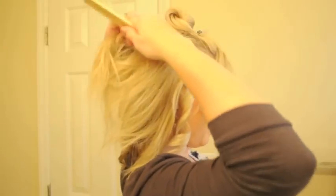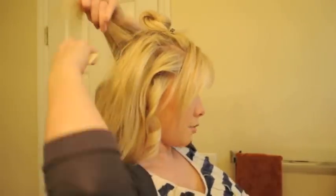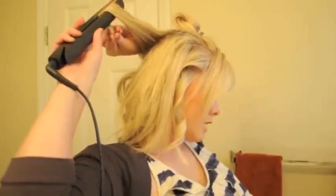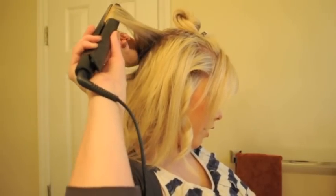You don't need to have a GHD flat iron to do this style, but it helps to have a pretty hot, ceramic one. Ceramic means even heat. If you do not have a ceramic flat iron, the heat in your flat iron may come out in a pulsing rate, so it's not going to be as smooth a finish. A ceramic flat iron delivers consistent temperature all the way down, so you get consistent heat and therefore a consistent curl.